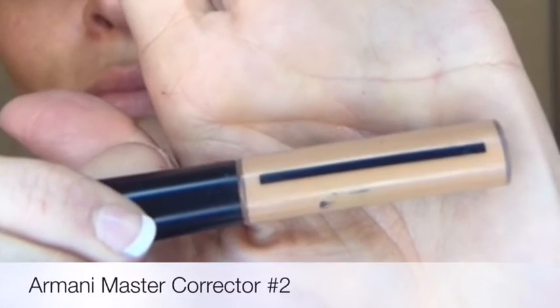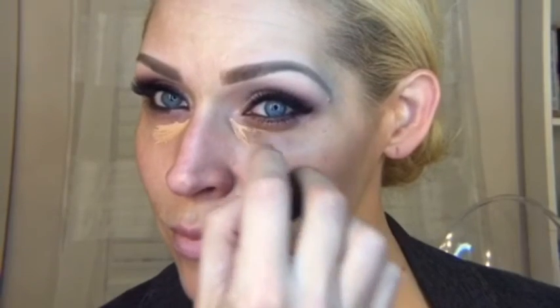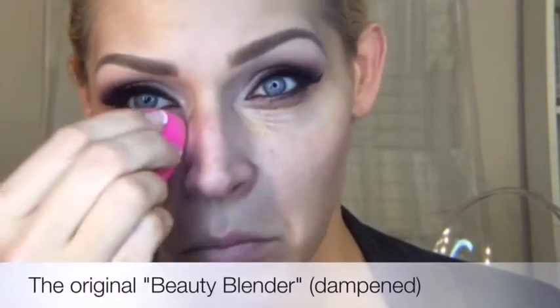Following the primer with the Armani corrector — which is an almost bright orange color — I'm going to use this on the very inside corner of my eye to cut all that blue you see there from not sleeping because I have a one-year-old. That's going to help cut the ashy gray tone that peeks through your concealer once applied. As you can see, it makes a huge difference and will reduce how much concealer I need to apply.